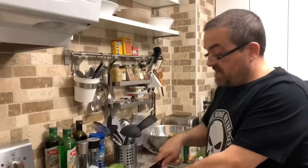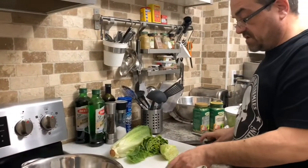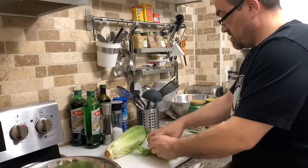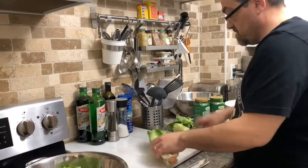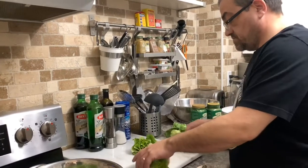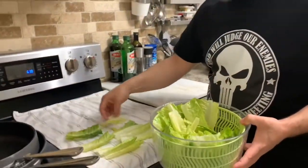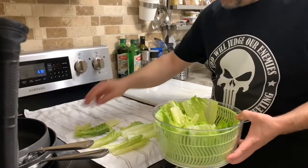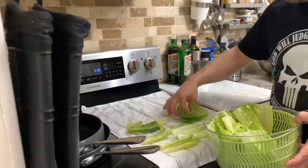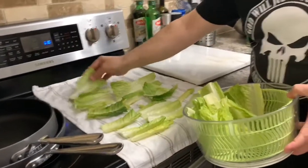Today we're making Caesar salad and steak and mushrooms. Right now we're going to start by trimming the Caesar salad lettuce so that we just get the good parts. Now we're going to wash off the lettuce. We're just going to pat the lettuce dry on a clean towel — that way we can keep the pieces a little bit bigger instead of tearing them. I like to cut them with a knife.